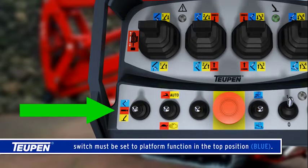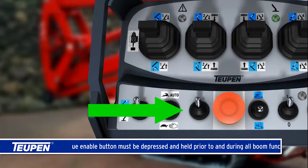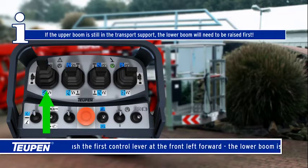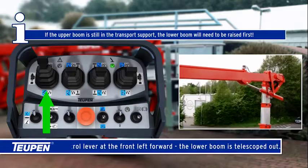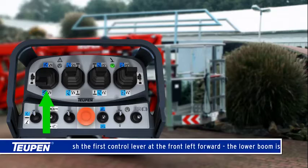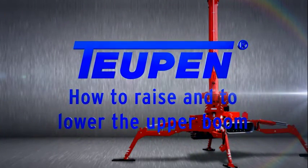How to telescope the lower boom out and in. The switch must be set to platform function in the top position. The blue enable button must be depressed and held prior to and during all boom functions. Push the first control lever at the front left forward — the lower boom is telescoped out. Pull the first control lever at the front left back — the lower boom is telescoped in. The speed can be adjusted by slowly actuating the control levers.